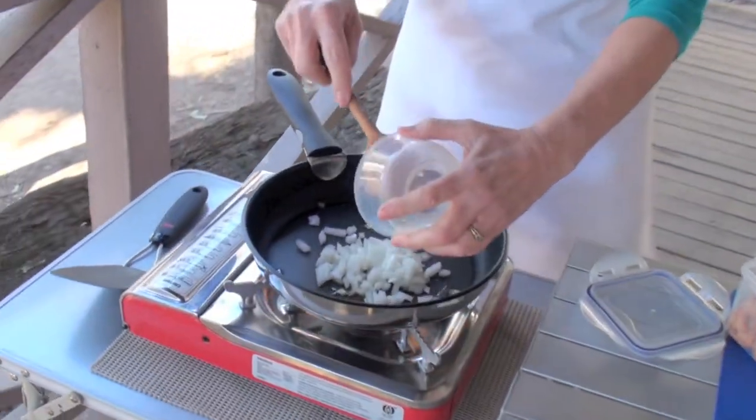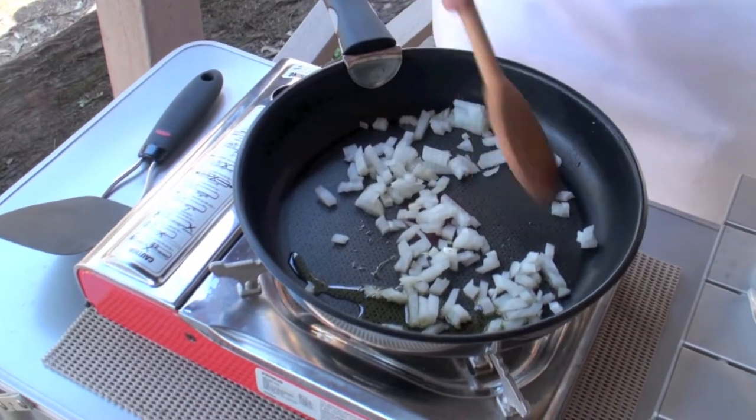Heat the oil and sauté the onion for two minutes or until soft but not brown.